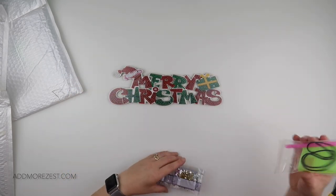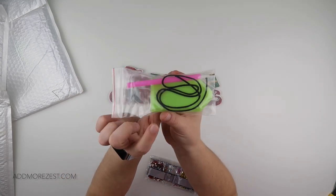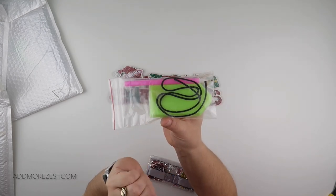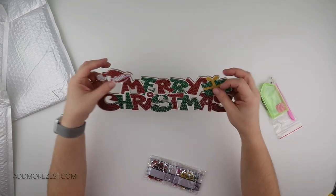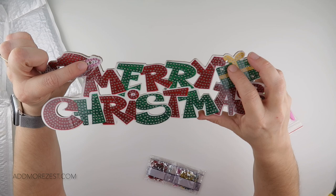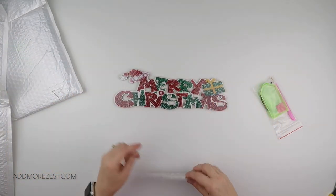It has a little Santa hat and a present. It comes with a toolkit that also gives you your string so that you can add that for hanging it up, and there are two holes already there for you to pop that in.